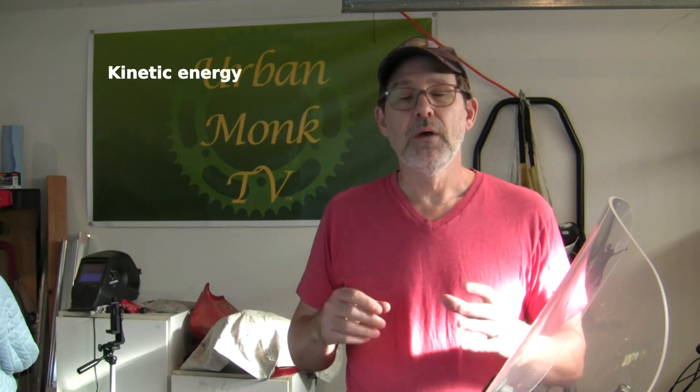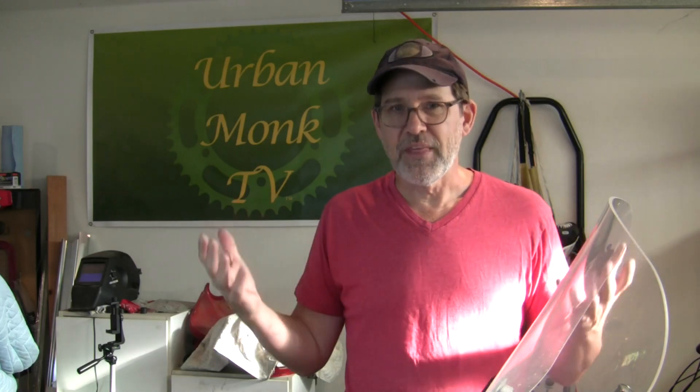Before we talk about brake fluid, what are brakes and what do they do? Well, brakes are a mechanical device that many people think grab a moving part of the wheel and with friction stop it from turning. That's not inaccurate, but what brakes really do is they are a mechanism to convert kinetic energy into heat energy. The key thing there is heat.